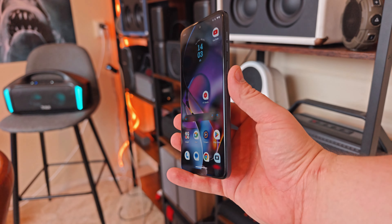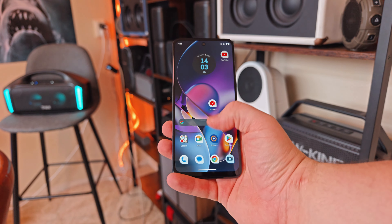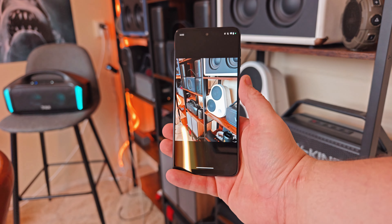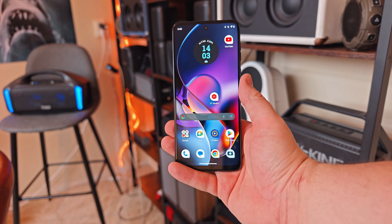Where you can tell this is a budget phone is on the screen side. It's a normal IPS display - at least it is IPS, but it's not AMOLED and not the sharpest panel, running at only 1080p.